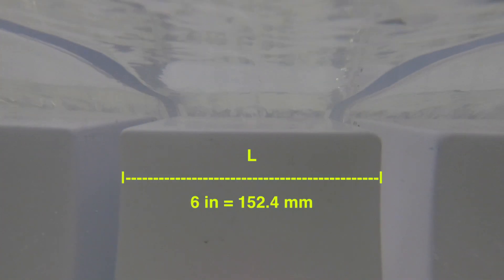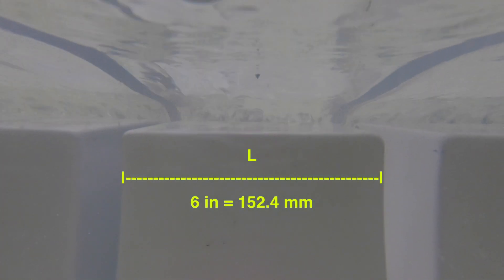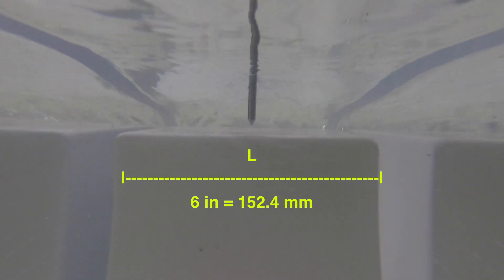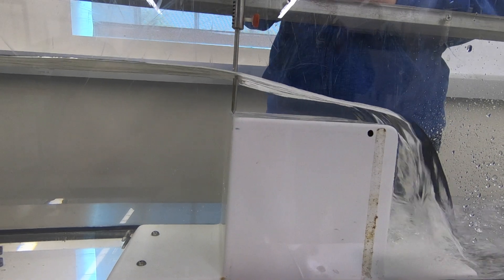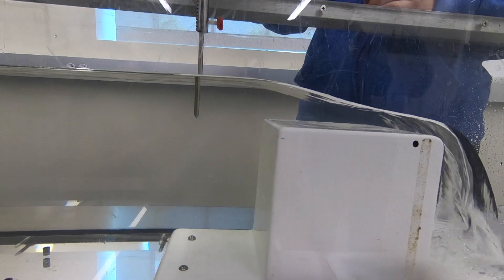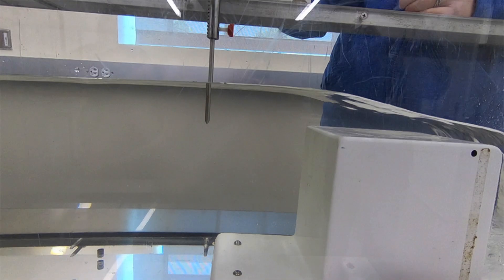The width L of the flume is 6 inches or 152.4 millimeters. We set the point gauge at 0 at the weir crest. We move the point gauge upstream for a distance of at least 4 times the estimated head above the weir.